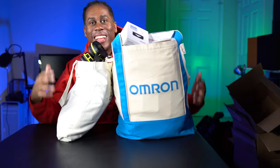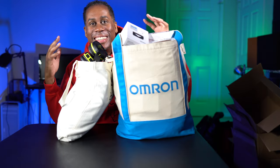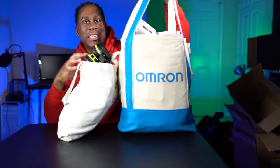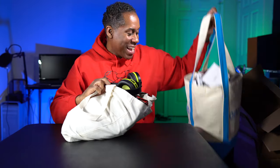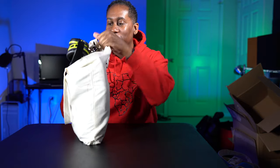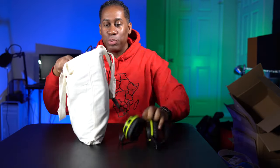All right, everyone. Let's go ahead and go through these bags and show you everything that's inside. I'm going to take the big one here with the most stuff off of it and set it down for the moment, because I have this smaller bag here, which is mostly filled with a lot of brochures and such. But I do have a couple of things on top — let's pull those out first.